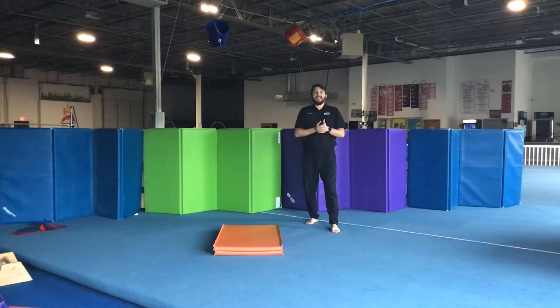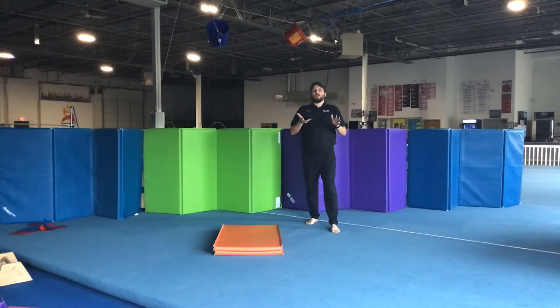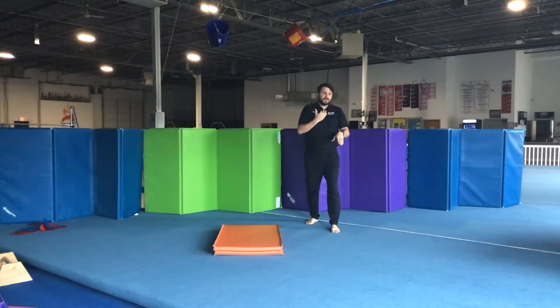As soon as my hands touch the ground, I'm going to try to hop forward. Sometimes when people do it, they put their hands down during the handstand, then they try to hop — that's really, really hard. So as soon as your hands touch, you want to hop. You don't want to hit the handstand then try. It's going to put a lot of weight on it. It's a lot harder than it looks.